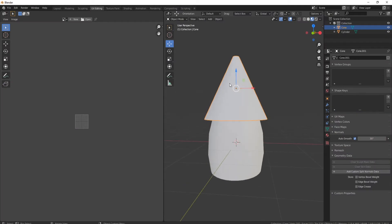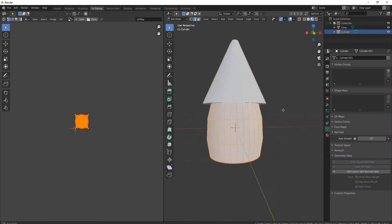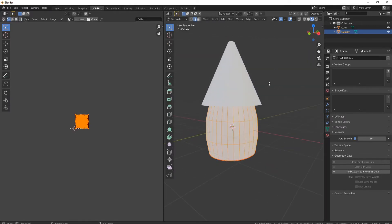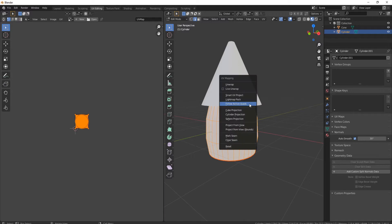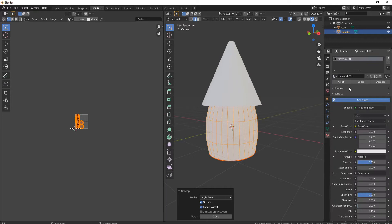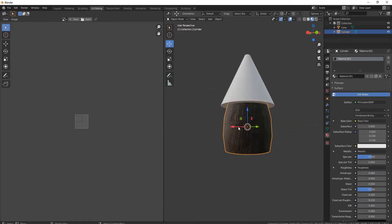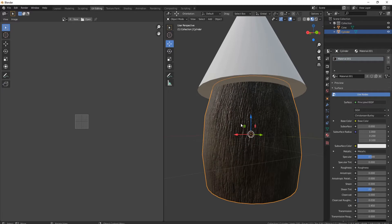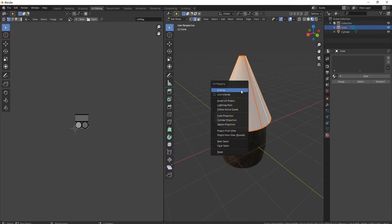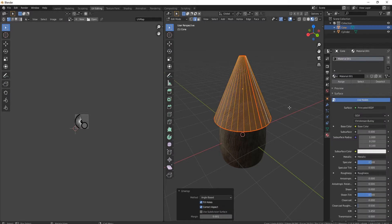I've got my weird shaped hat Halloween thingy and marked our seams out — they look nice. Now let's add in some materials. I'll grab it and unwrap it like so and bring in the materials. Let's come to the top one — maybe that one will work better. I'll grab it again, unwrap it, and bring in our materials.